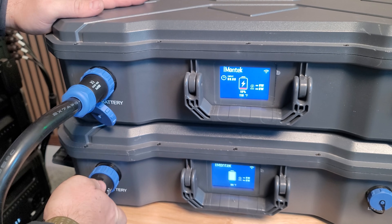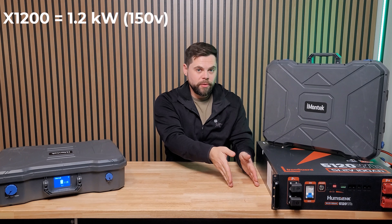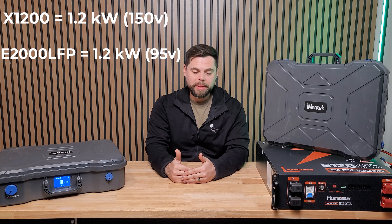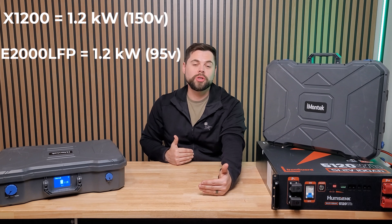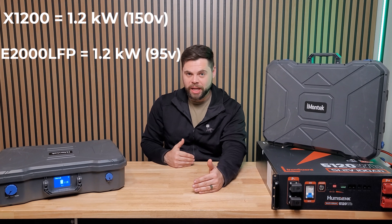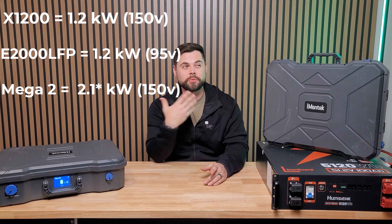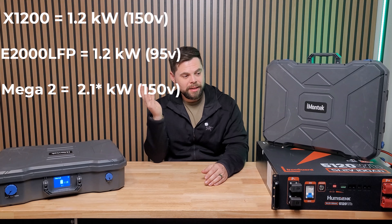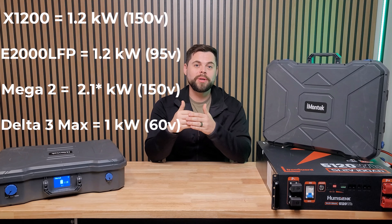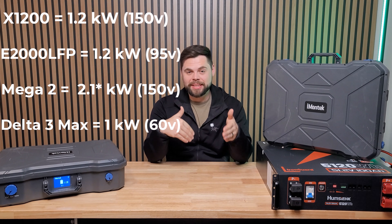The X1200 goes up to 1,200 watts of solar input with a 150-volt charge controller. The E2000 LFP also does 1,200 watts, but that's split between two charge controllers, each doing 600 watts and only up to 95 volts. The OPEZ Mega 2 also goes up to 150 volts and is rated to 2,100 watts, though I've never achieved that. The Delta 3 Max does 1,000 watts of solar split between two inputs, and that's only up to 60 volts — which I dislike.